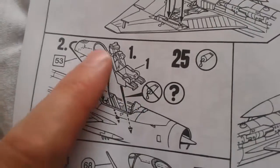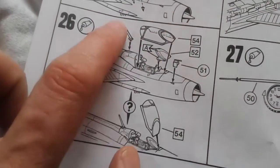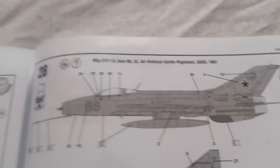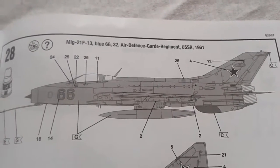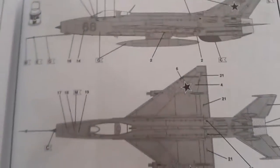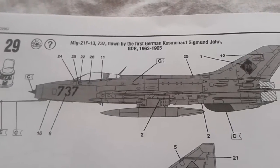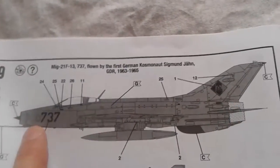Then — only then — do you attach the seat and the rear of the canopy. Then we have the rest of the canopy and the inner parts, some sort of antenna; you can have it closed or open — I'll probably go for the open because I like open cockpits. The addition of what I think is the pitot tube. And then we're on to the scheme. You can get Blue 66, 32nd Air Defense Guard Regiment, USSR 1961 — an all-over aluminium scheme with a different colour around the engine, and shows you transfer placement — a very simple scheme. The painting guide for the East German version, 1963–65, is the same colour call-outs except for little changes, and then the German insignia and number instead.